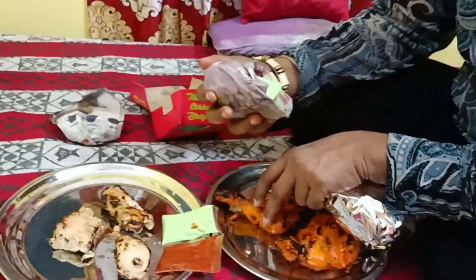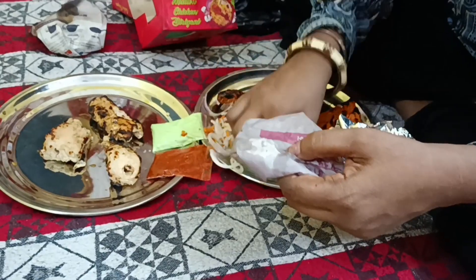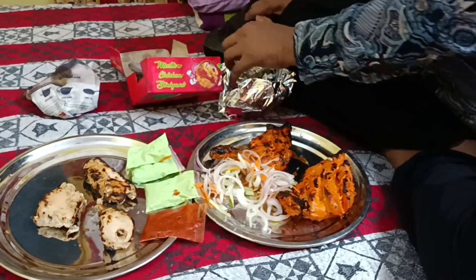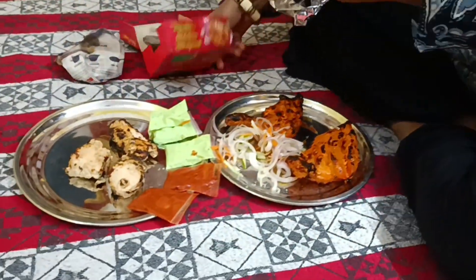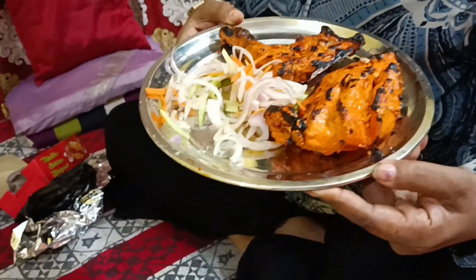And this is a salad. This is a green salad. This is a red salad. Now I'm going to eat it. Look at this — it's a salad. This is a tandoori chicken, and this is a shrimp and a fish. Look at that. I've got a plate. Now I'm going to eat it.